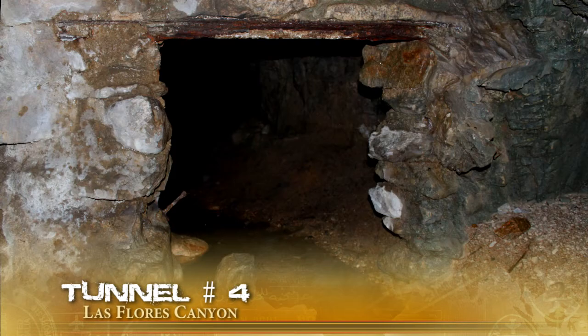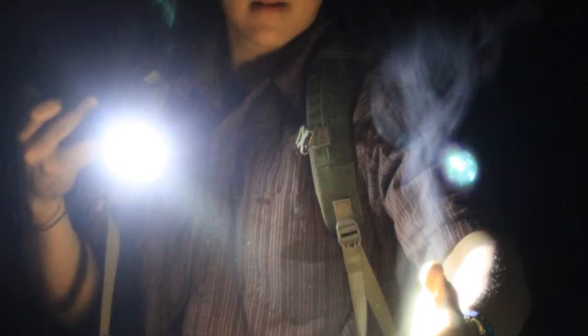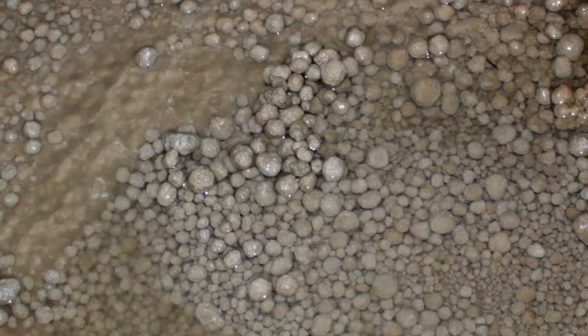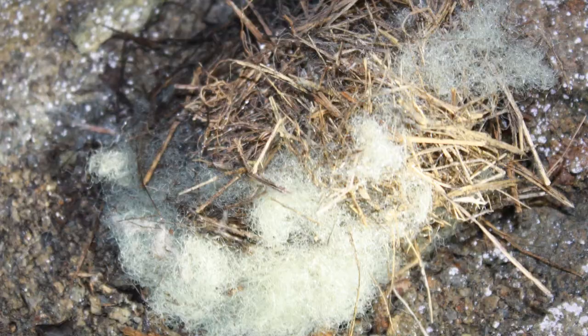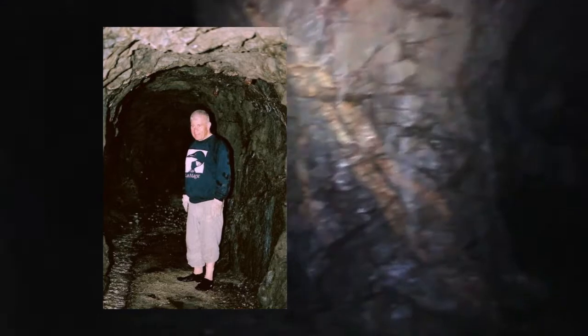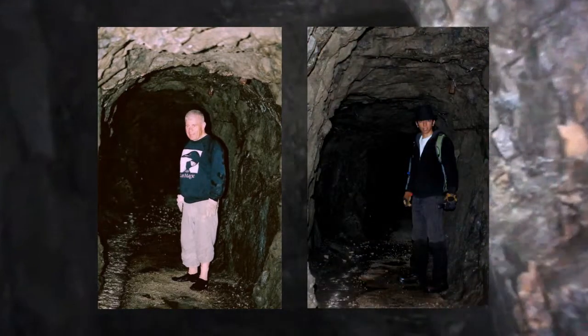Last but not least — tunnel number four, total distance: 837 feet. There's about a foot and a half of water at the entrance for about 20 feet. This mine also has a split or fork running in two directions. Droplets of water fall from the ceiling, contributing to the water collection. The mine is inhabited by several creatures, yet it is still the most popular and most well-known mine in Las Flores Canyon. There's also a photo comparison: Hugh from 2005 standing at a spot inside, and me standing in that same spot today.